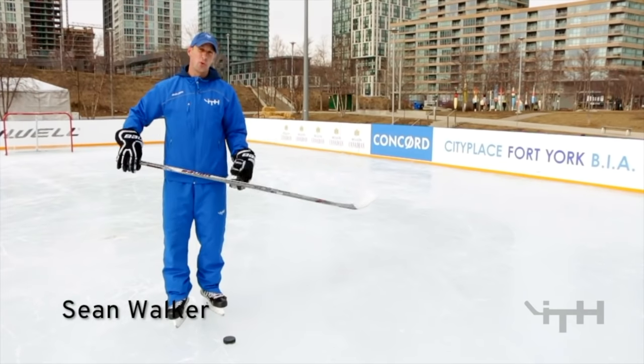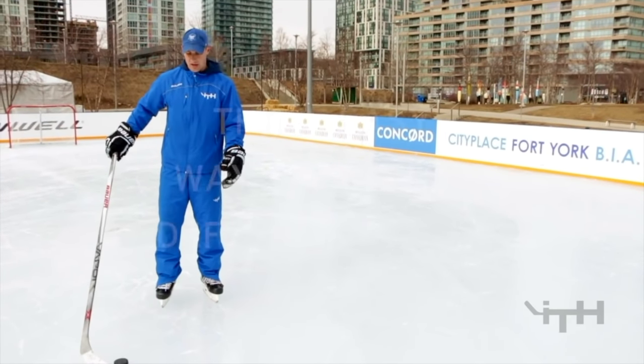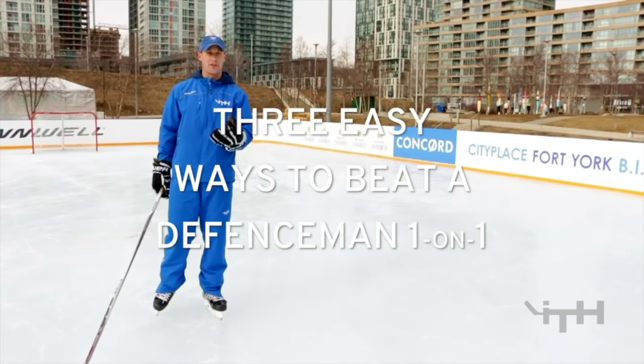Hi, I'm Sean Walker from i-Train Hockey. Today we're doing the one-on-one offensive options. We're going to show three basic dekes to stepping around a defenseman.